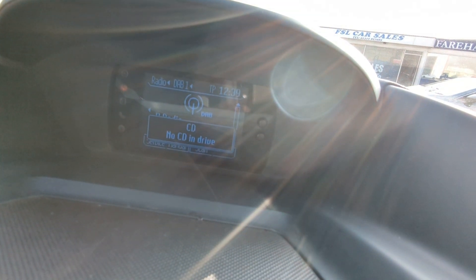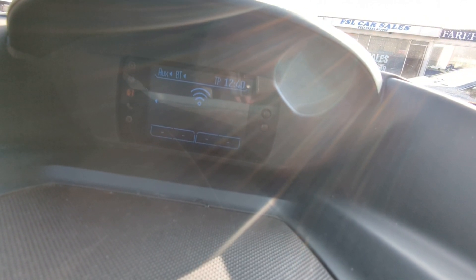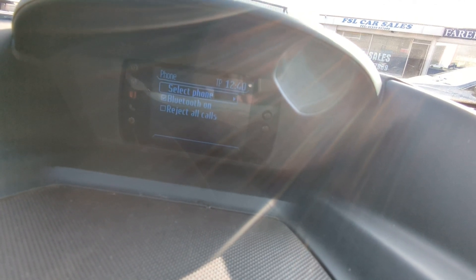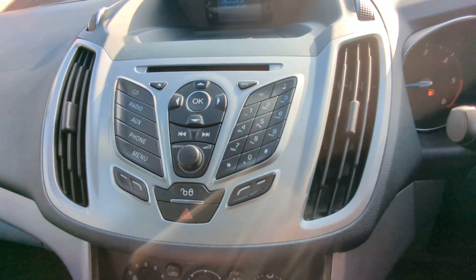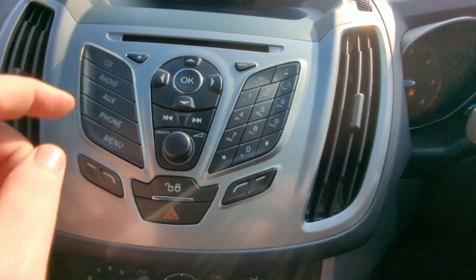DAB radio — it obviously has FM and AM as well. Single slot CD. Auxiliary input and Bluetooth audio streaming, and that's where you link up your phone, just using those shortcut buttons down the side there for that. That's the head unit and there's the CD slot.